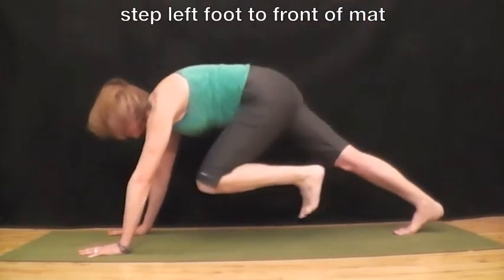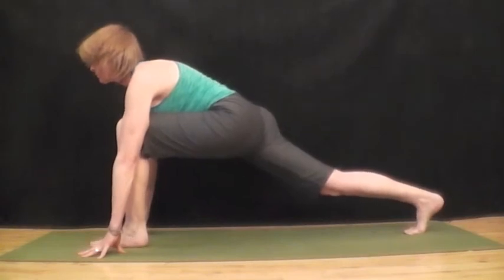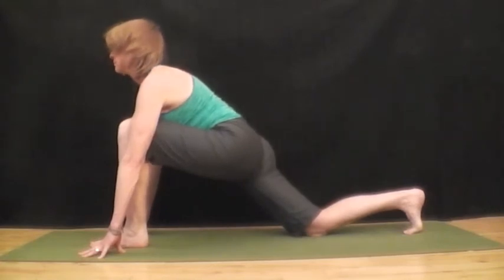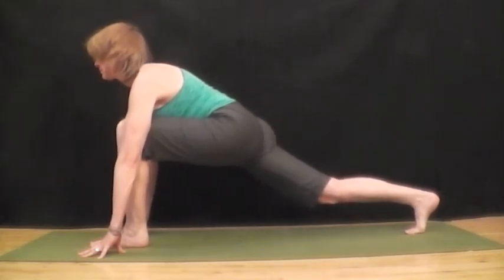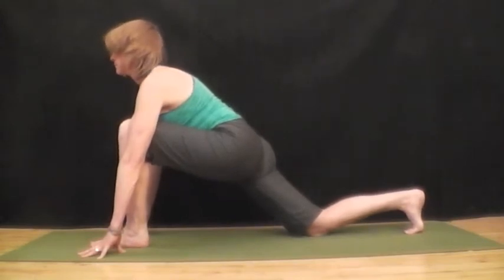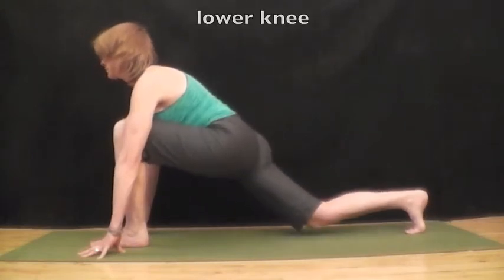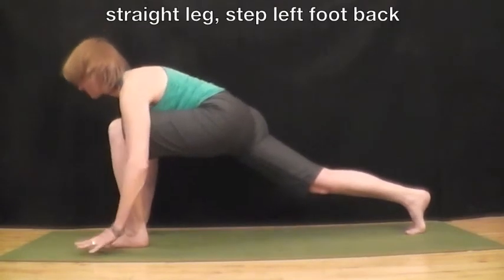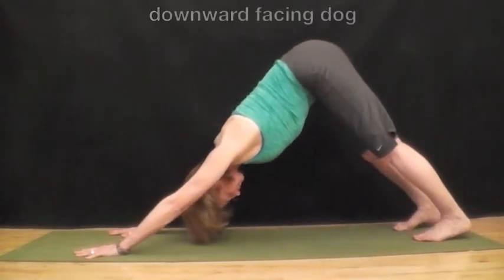Lower the left leg and step up your left foot to the front of the mat between your hands to high lunge. And breathe. Lower your back knee and breathe. Inhale straighten your back knee and breathe. Exhale and lower your back knee. Straighten your leg and lower your knee down to the mat. Feel the stretches. Straighten your leg and step your left foot back to meet the other and push back into downward facing dog.